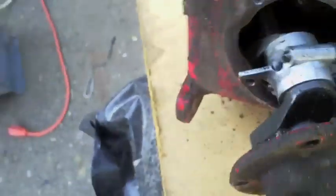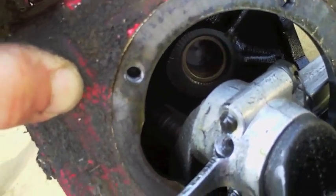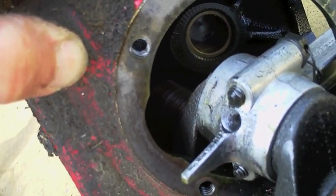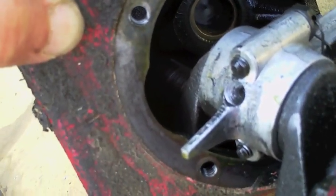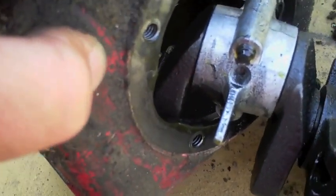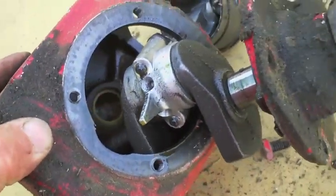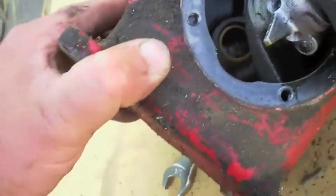This is actually what had killed this prior to it coming to me. It was in some sort of paint shop. The crank ends are just badly, badly scored. Burn marks on them and everything else. So that's how she worked.